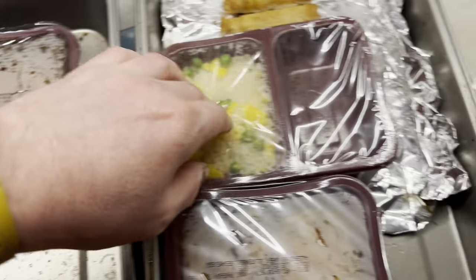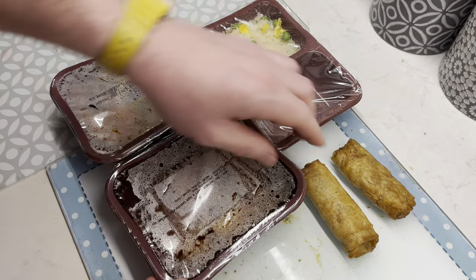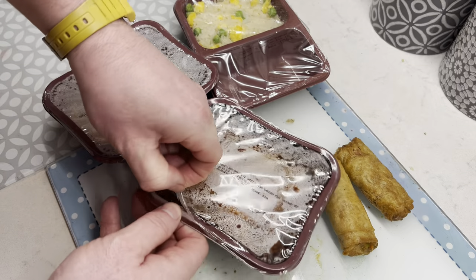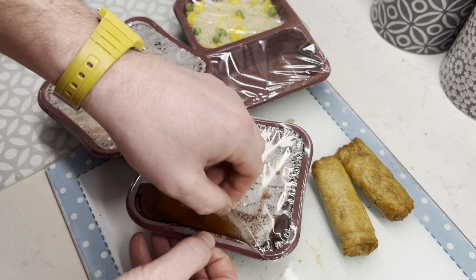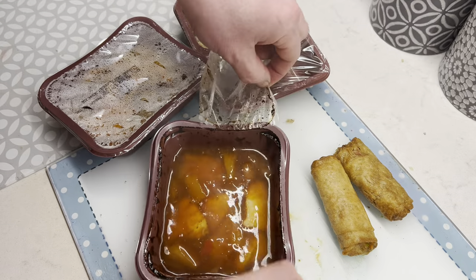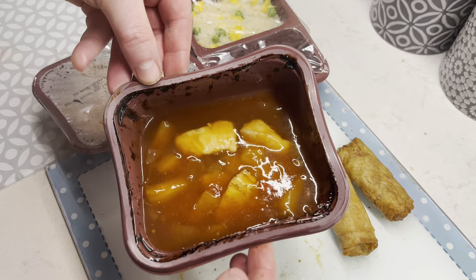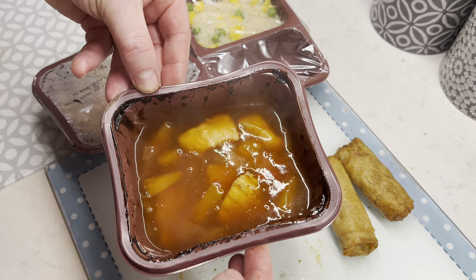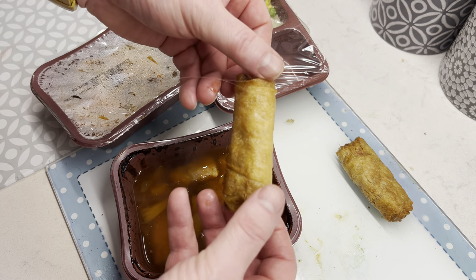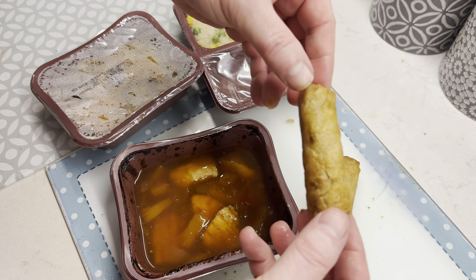Let's get the wrappers off and see what it looks like. I've just taken it off the baking tray. Let's get it open and have a look. Got to be careful - these are red hot, be very careful. So this is the sweet and sour chicken. It says to give it a minute. Spring rolls - yeah, looks all right. Very crispy, looking good.